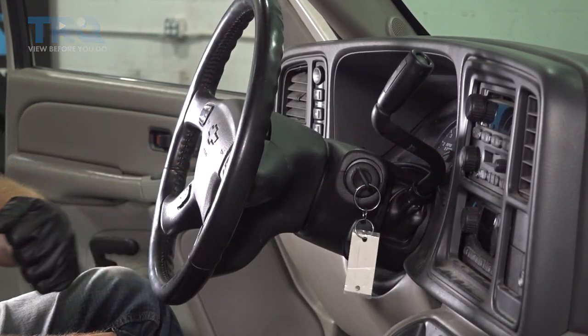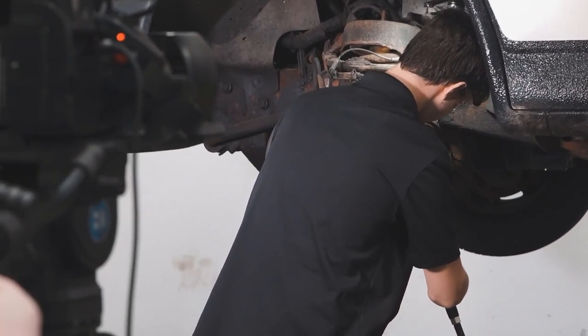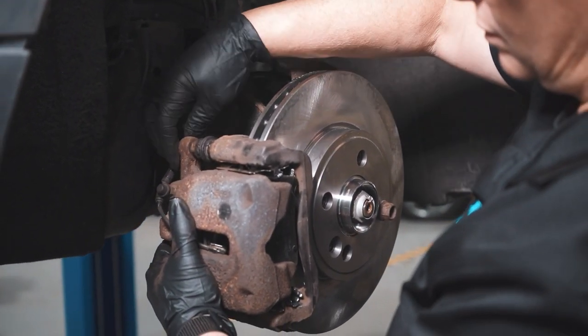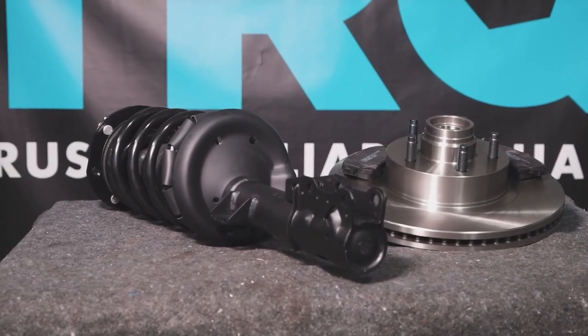Perfect. Thanks for watching. When only the best will do, demand TRQ — the only company that lets you view before you do. TRQ is committed to offering the highest quality aftermarket auto parts that are engineered with peace of mind. Thanks for using and viewing with TRQ.